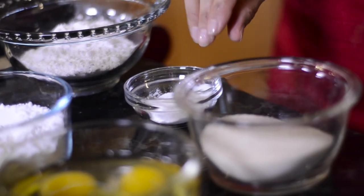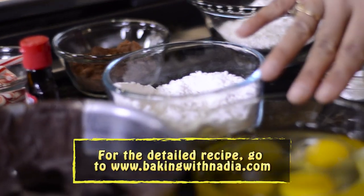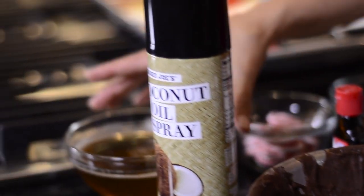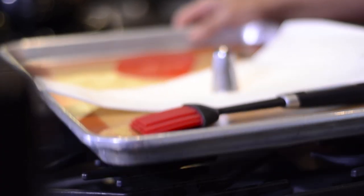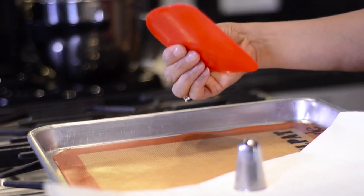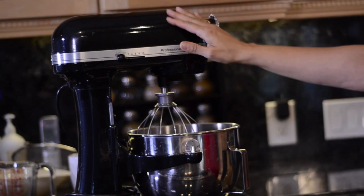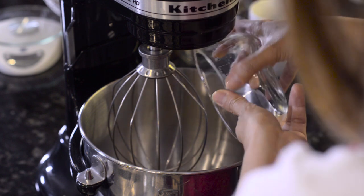We've got cake flour, baking powder, granulated sugar, cocoa powder, powdered sugar, eggs, peppermint candy canes, peppermint extract, dark chocolate, sugar, water, and coconut oil spray. For the equipment we're going to use a half sheet tray, a silk pad or parchment paper, a spatula, pastry brush, pastry bag, a pastry tip, and our stand mixer with the whipping head.